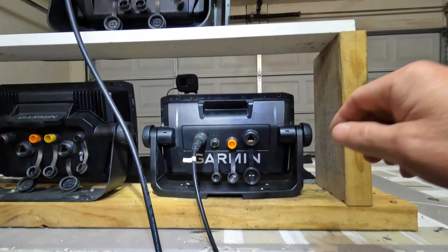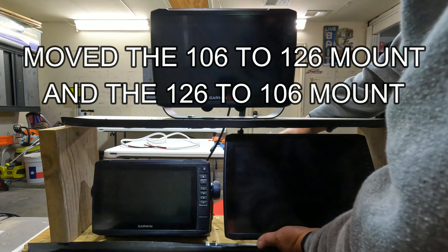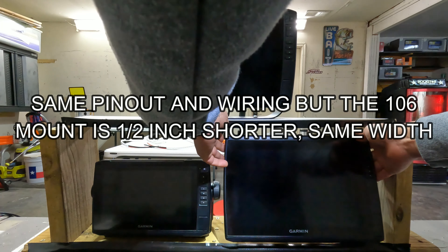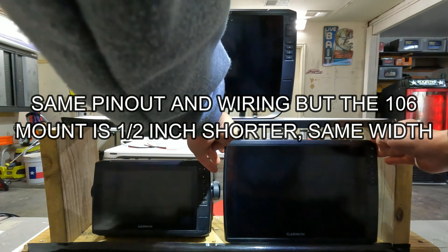The thing about the Echo Maps is they all have a sonar port — all the orange ones. On the 106 mount, the main thing you're going to notice is it won't go down 90 degrees flush. It's just hitting the wood.